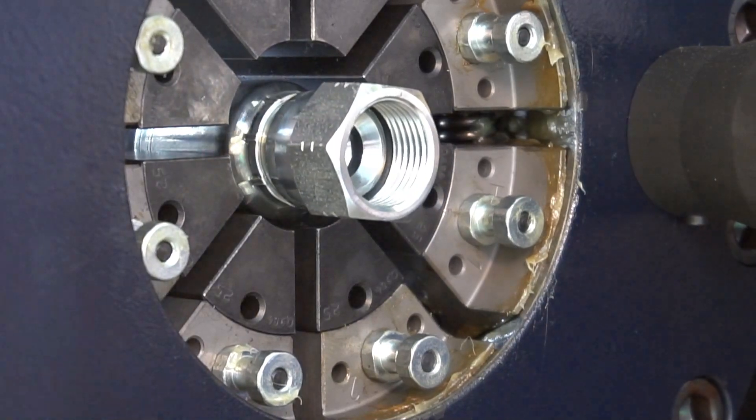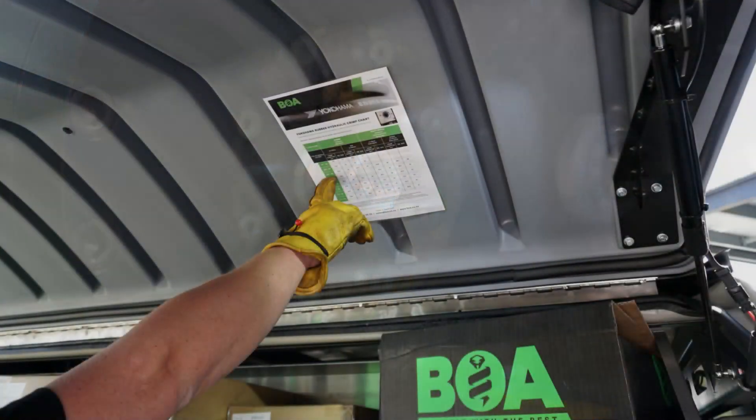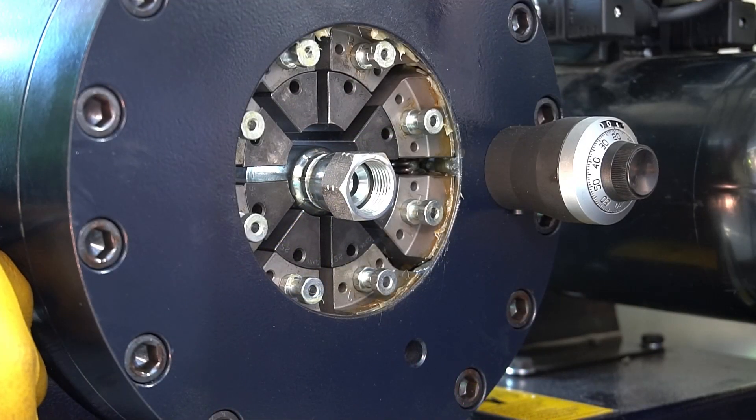Now we need to double check that we have got the crimp spec. We have got the 25 dies, 0.2. The crimp spec is 25.2. Now we need to crimp.